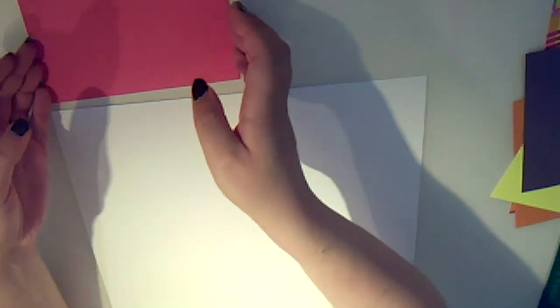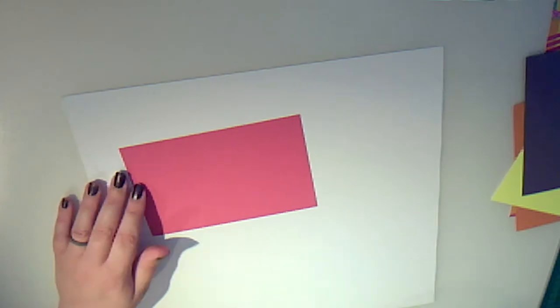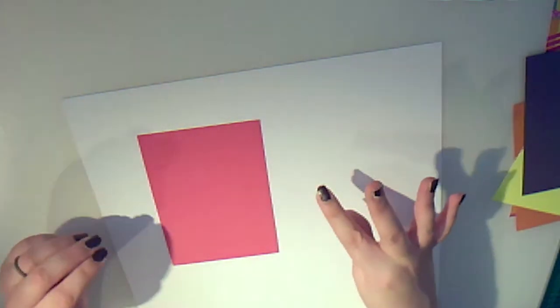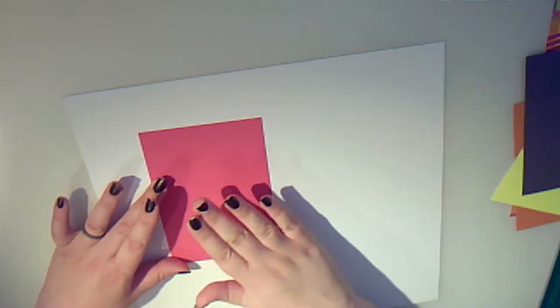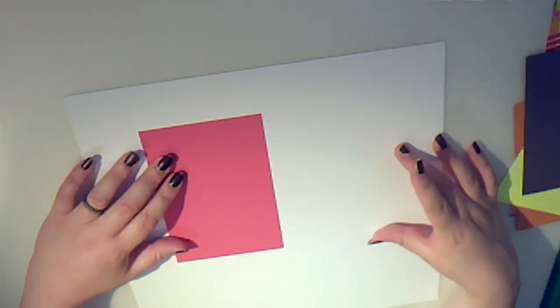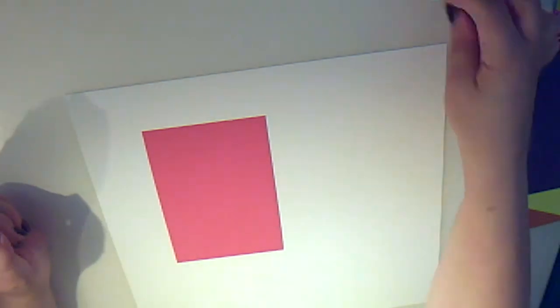We're going to want to bring in our page and start to work out our layout. Currently my photograph is landscape, however it could possibly be rotated around to that angle, which will give us more room for doing our journaling. We could also add on some of our printable items directly onto our photograph. Bear in mind that our photograph will be off to one edge, so you're going to want to put your photo mat slightly to the right and above where you actually want your photograph to go.